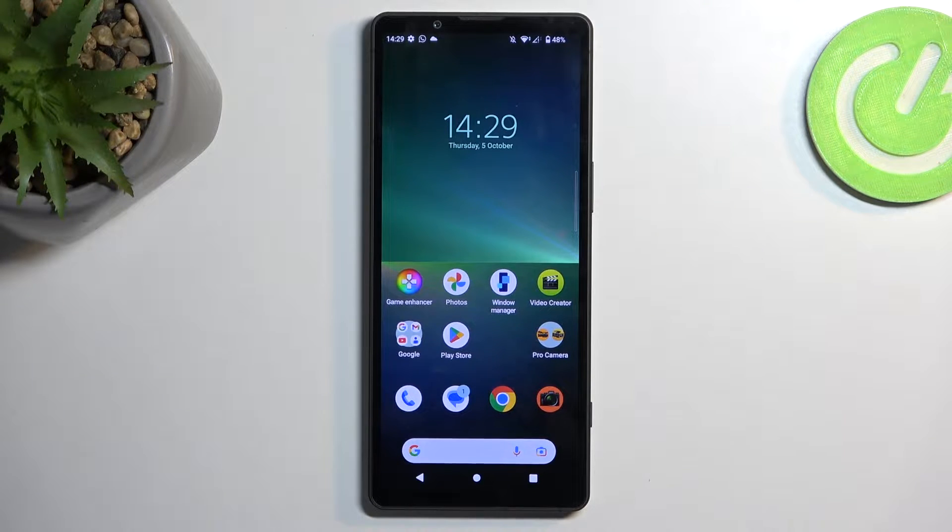Welcome. This is the Sony Xperia 5 Mark V, and today I will show you how you can put this device into safe mode.